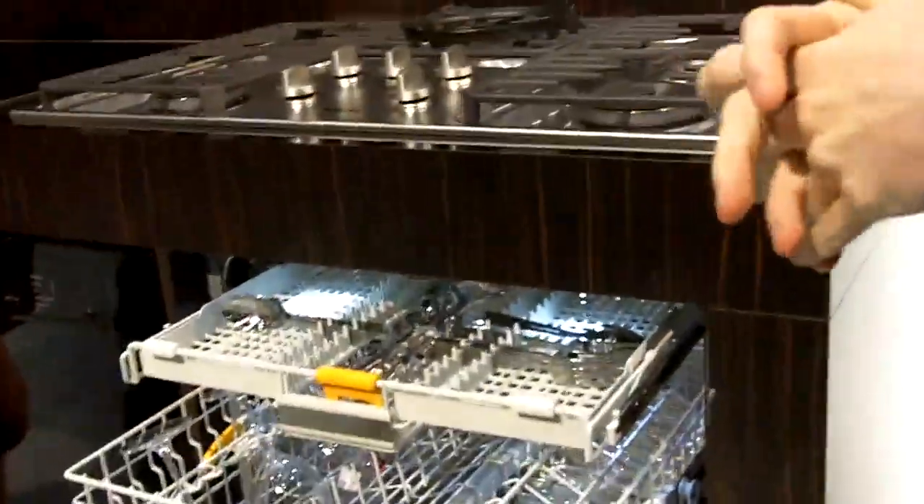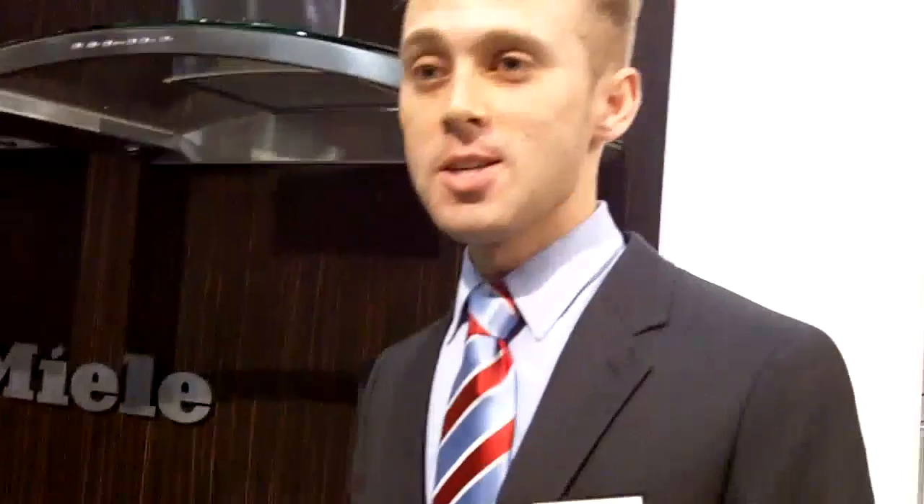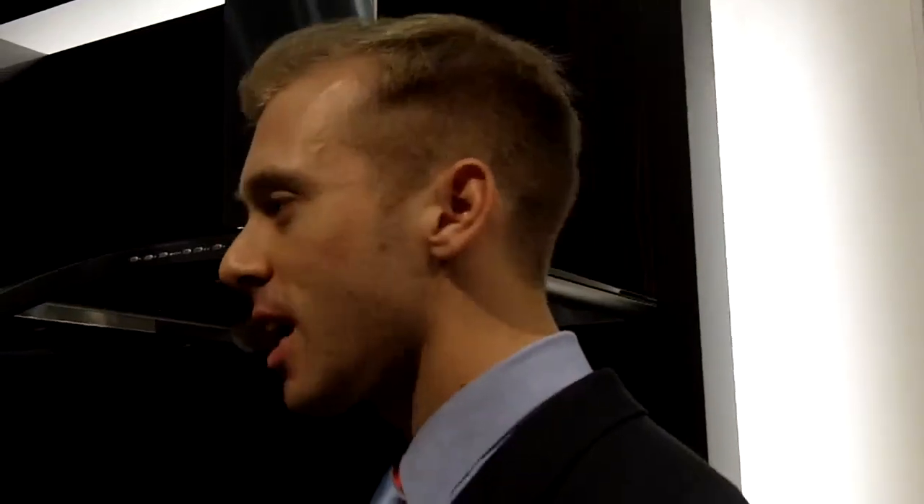What I also love about this is it can be hooked up to the internet — your home wireless internet. So let's say, for example, someone were to load the machine and they were to over-suds it. A Miele technician would either email you, text you, or give you a phone call, depending on how you set it up.